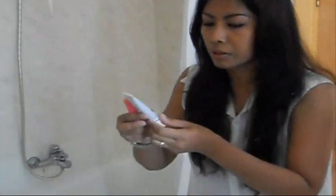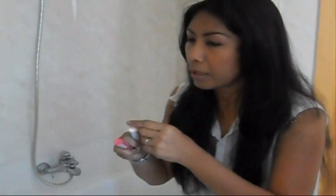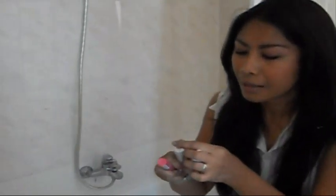For the cheeks, I'm going to use the Kiko Water Blast. It's a nice water stain that gives you a natural pink glow on your cheeks.